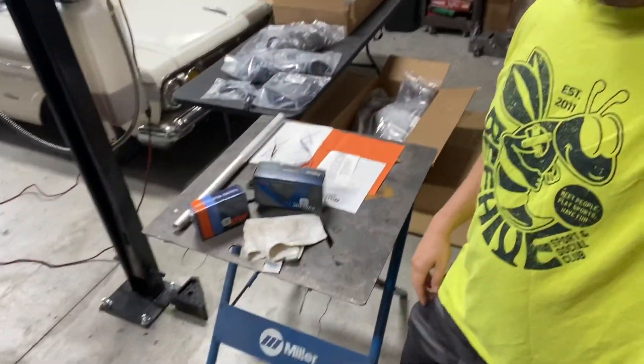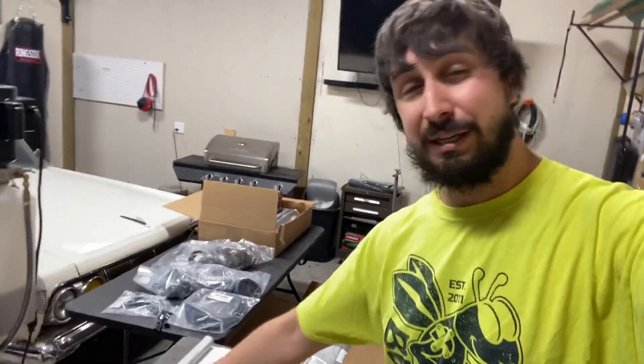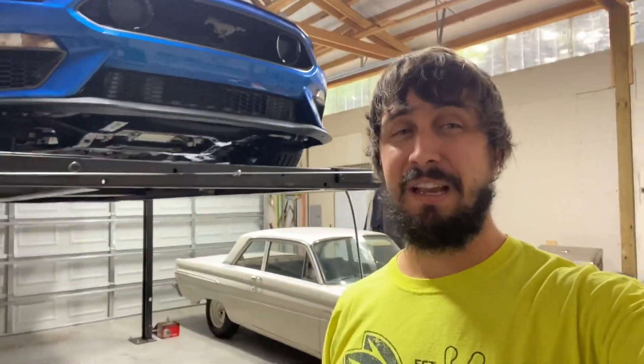In this video, we are going to be installing a set of ID1050 injectors from Injector Dynamics and a Deatschwerks DW400 fuel pump to supply this Mach 1 to make upwards of 700 horsepower. Let's get started.